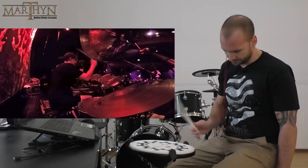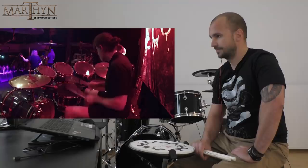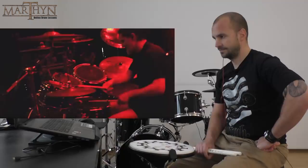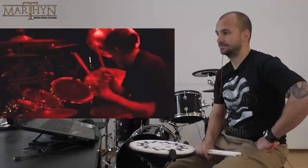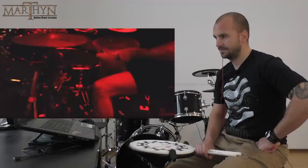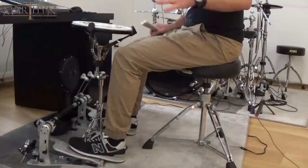Pushing the bass drum beater against the bass drum head. Still one of the most brutal bands out there — amazing. As for foot technique at mid tempos, it's classic heel up — a mix of hip flexors and calf muscles.